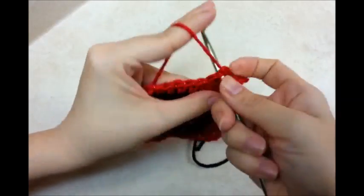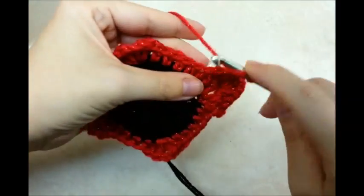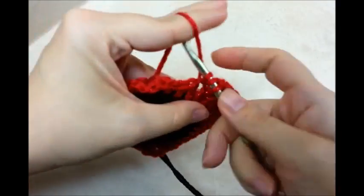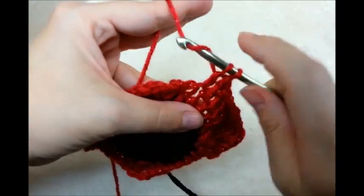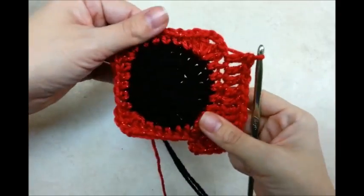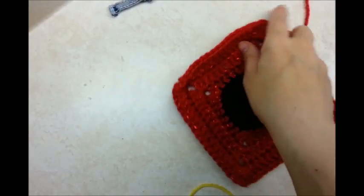So I'm just working around now, putting one double crochet in every stitch. When I get to my corners, I'm going to be putting 2 doubles, chain 2, and 2 more doubles in each corner. After finishing that last row, I went ahead and did one more row the exact same thing — double crochets, and in the corners, the same.